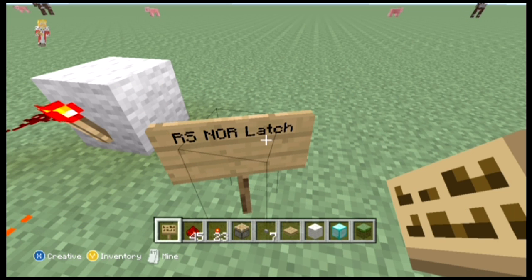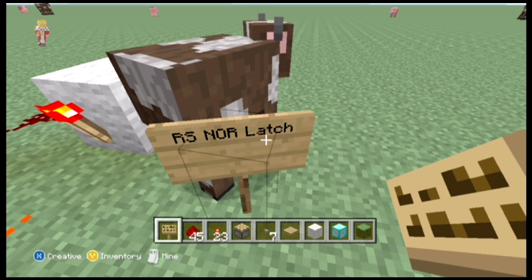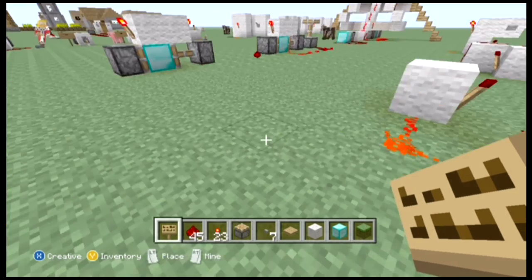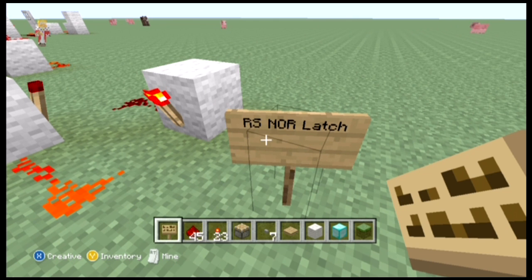Hey guys, you're watching Z1 and only, my name is AJ and welcome to lesson 3 of School of Redstone. In lesson 3 we're going to learn about the RS NOR latch. The RS NOR latch is a very useful tool, along with the T flip-flop that we learned about in the last lesson.